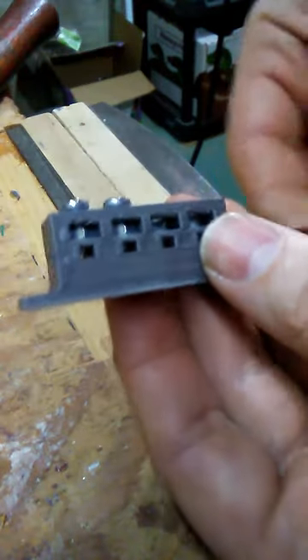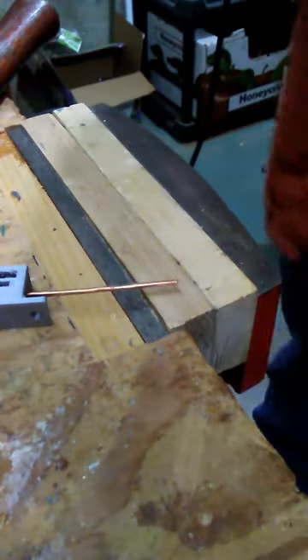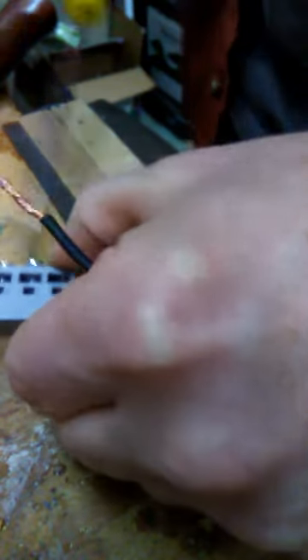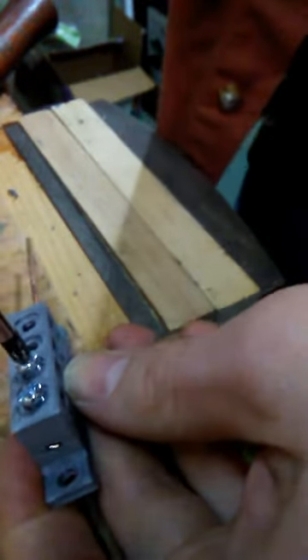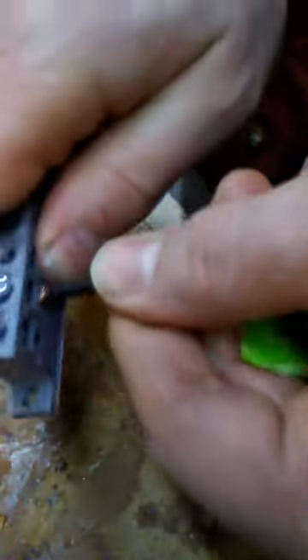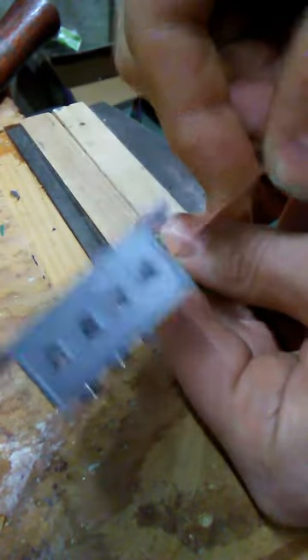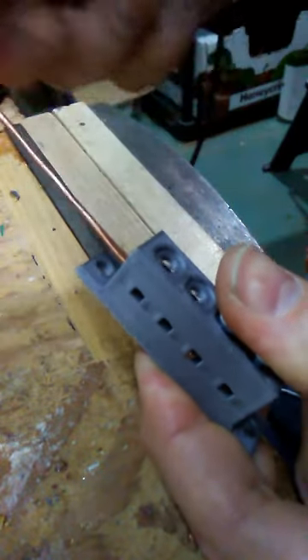Now I can put my wires in there. Unfortunately I didn't prepare a wire — this one's a little bit long and might even be too big of a gauge for this particular one. This is for small, low-voltage applications. Get my wire, poke it through there, tighten it down — now I've got a good solid connection there, and I can connect four. This will be my incoming for power or ground, whatever. Hope that helps you out.